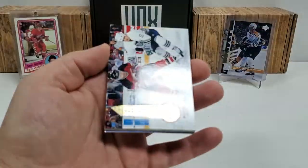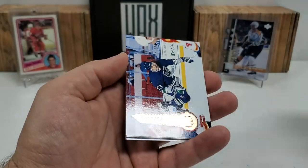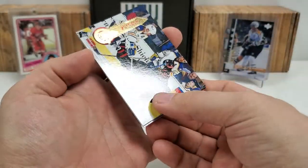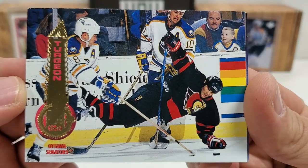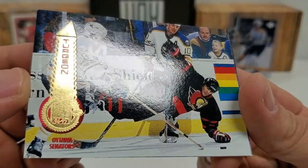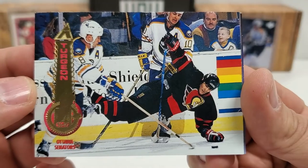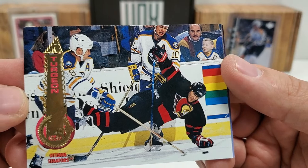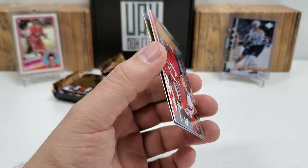We're definitely starting to get down to the bottom here — under 10 packs for sure. Heck yeah, there we go! There's number two, and also in very, very nice shape. I don't see any paper loss or anything like that. There's Patty Kane once again on his dad's lap. We got our second Patrick Kane pre-rookie card!